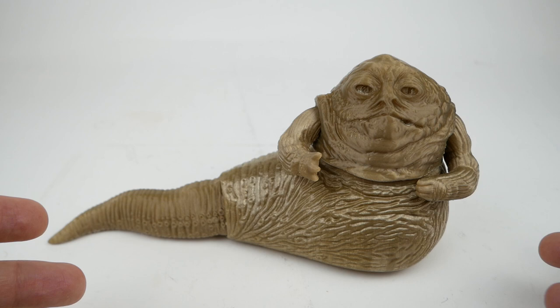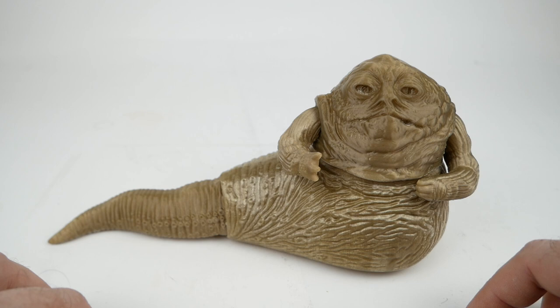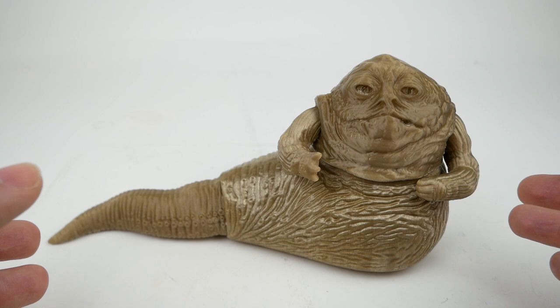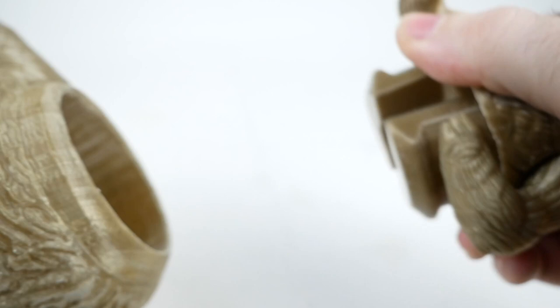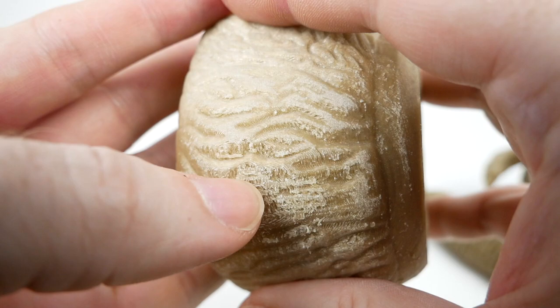Before we jump right into the jumbo version, I want to show you this regular-sized version that I printed with a traditional FDM 3D printer. I was doing this as an experiment to see if it would work, and sure enough, if you print at the finest layer height — in my case 0.1 millimeters — it comes out really good. I thought it was maybe not quite as good as the resin print, but totally passable. The support material can be a bit of a problem in places, so I had to disassemble this a little bit. I printed this one standing up, and you can see there is a little bit of marring from the support material.